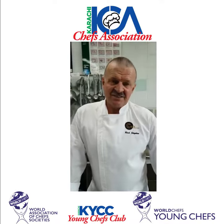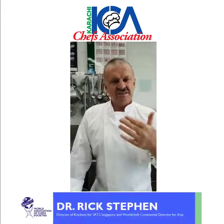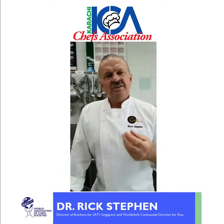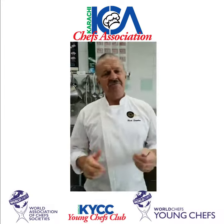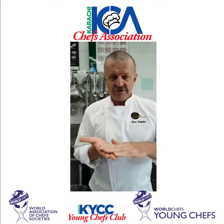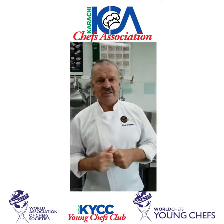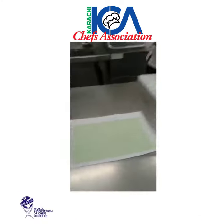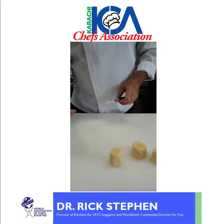The next cut is a classical cut called the chateau potato. There's a lot of discussion about the chateau — how many sides it should have — but the wording is that it should be olive shaped. Some people say eight sides, some say seven, but I keep it at seven because when it sits on a plate you'll have three coming up one side and three coming up the other. This is called a chateau potato.